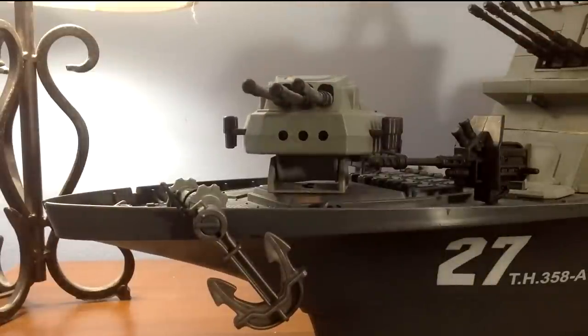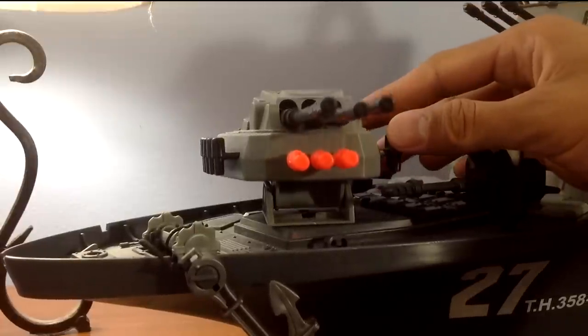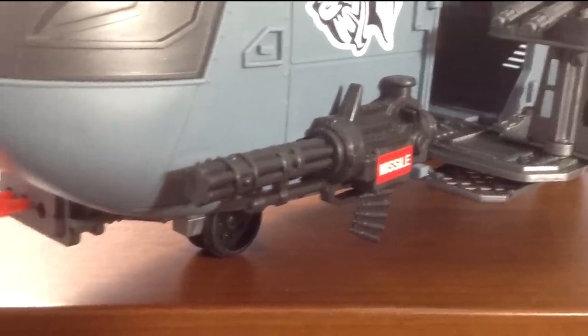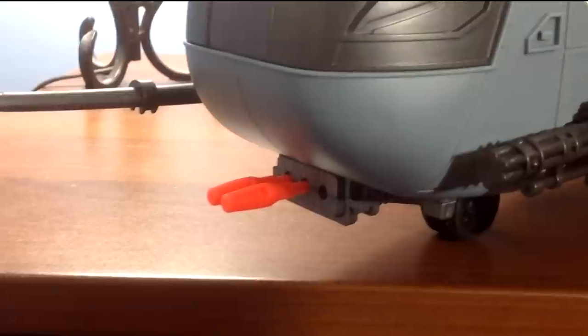Speaking of which, the U-53 uses the same rockets as the battleship, so you have some extra ammunition in case any get lost. The launcher is powerful — I've had an instance where a missile easily went from one end of the room to the other. So be careful.